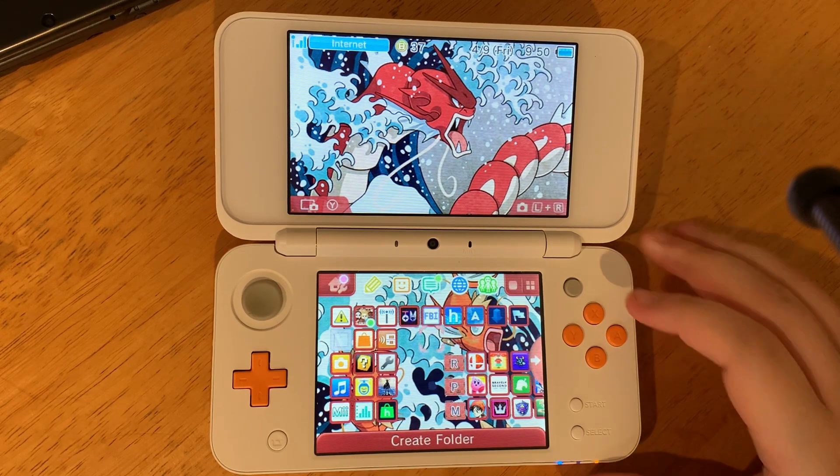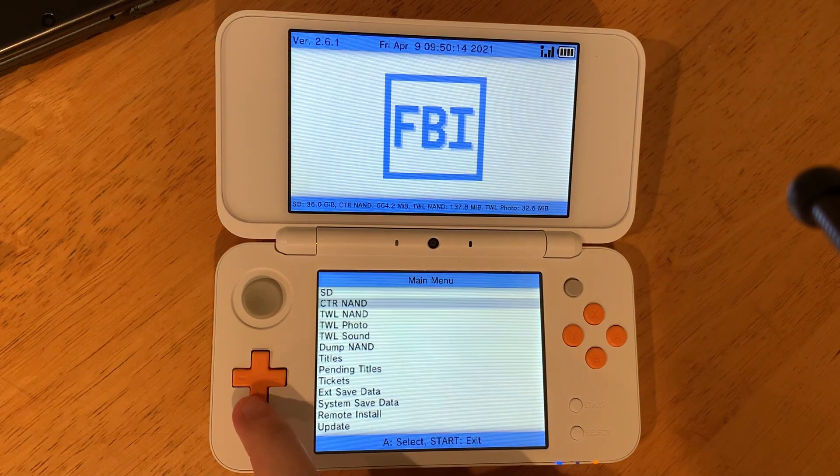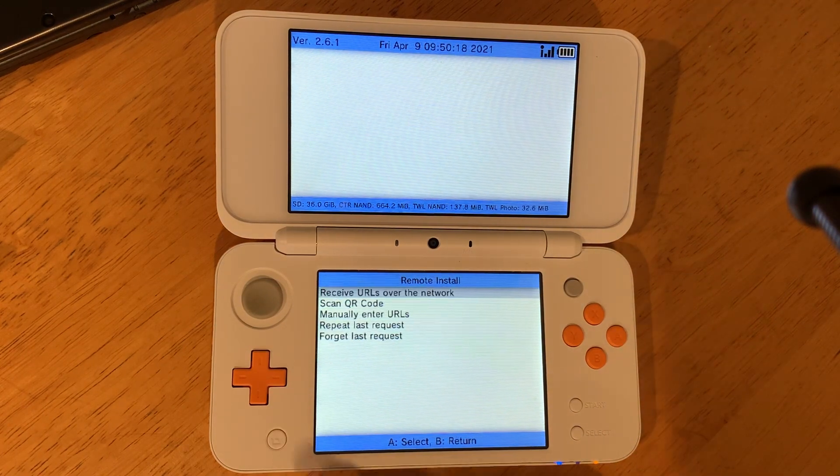Here's how you can play DS games on your 3DS home screen. Open FBI, go to remote install, then just scan QR code.